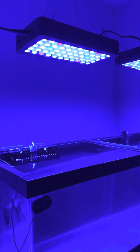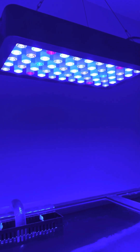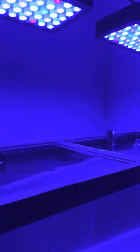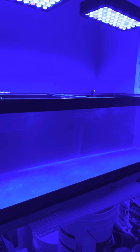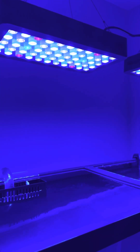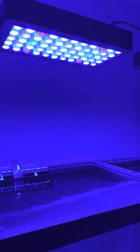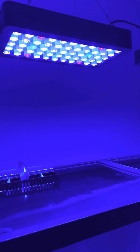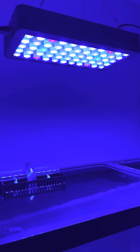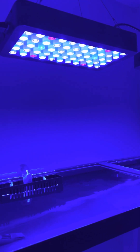The lights over on this other tank are a Filson brand from Amazon. I think these were $84 each — they have a real nice color to it. Running those at 100% blue and just turning up the knob a little bit on the whites. They don't have a percentage display, so I've turned the blues all the way and just barely turned the knob on the whites.